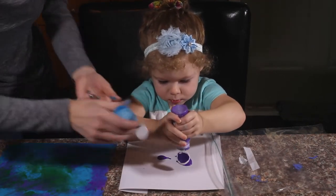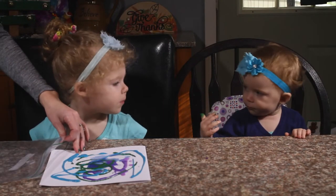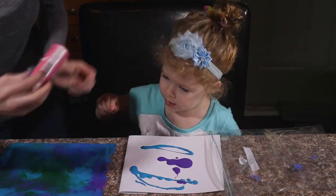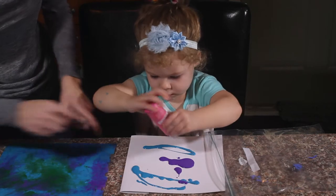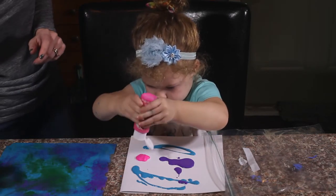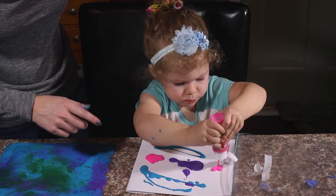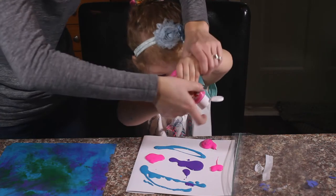I'm going to do blue. You want a little pink in there? Okay, do a little pink. Let's look what I do — do a little pink. Put it over here. Now a little bit over here. There you go.